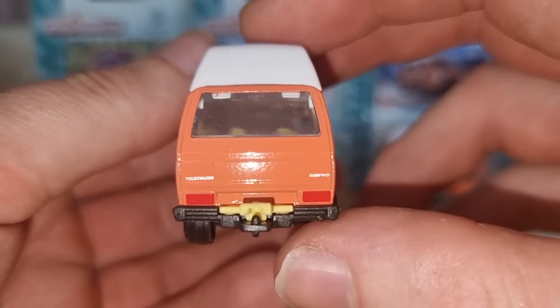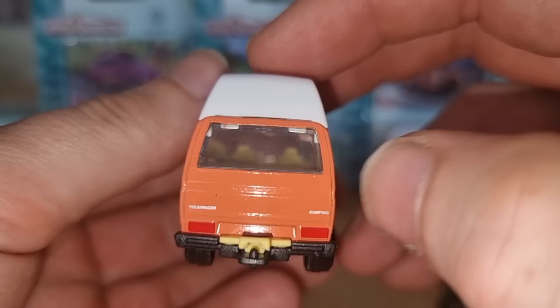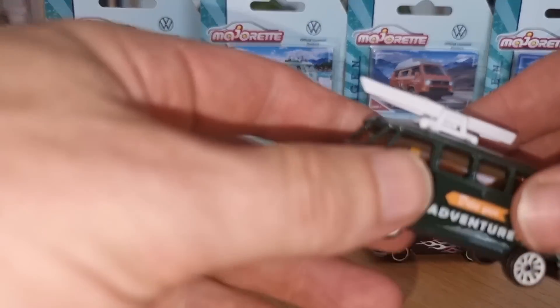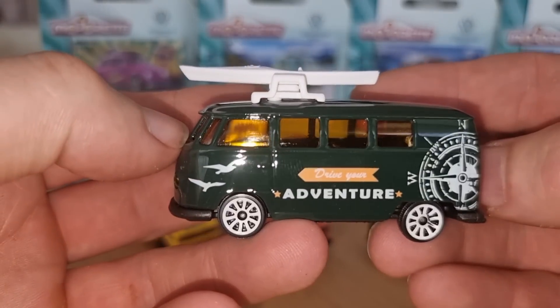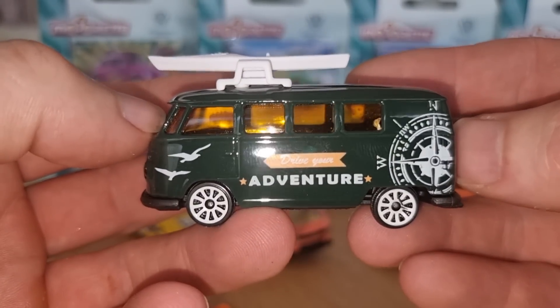Beautiful front with side mirrors on both sides, lensed headlights, and a Volkswagen logo in the middle. Plastic top and a plastic base. Here at the back it says 'Volkswagen Camper.' Then we got the Avenger — that's also in the gift pack.